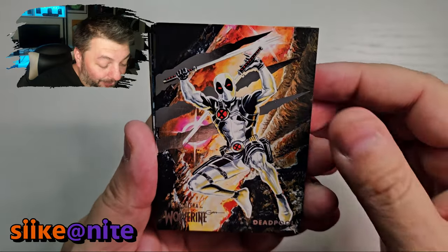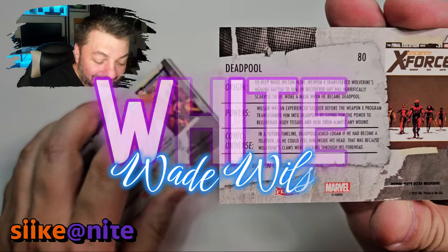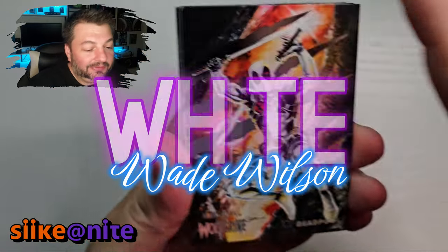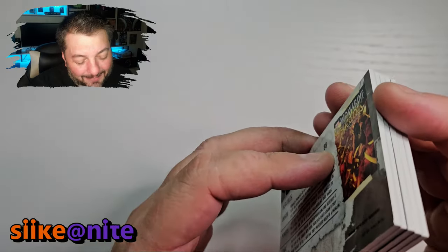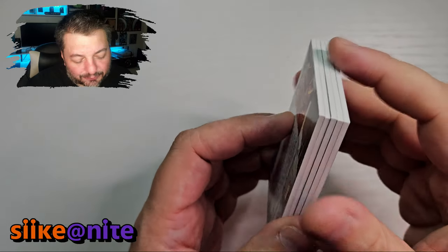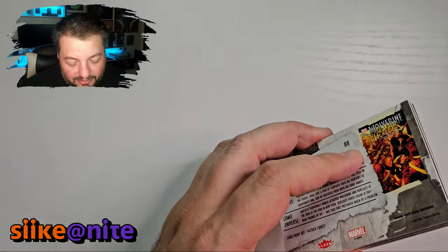We got Deadpool in the white costume — that's awesome, for Uncanny X-Force! Tom Morgan — great artist. That's so sick looking, I love that so much. I'm very happy we got a Deadpool card. I'll try to get these episodes up quickly so we can have this one go up on the day the movie comes out hopefully.